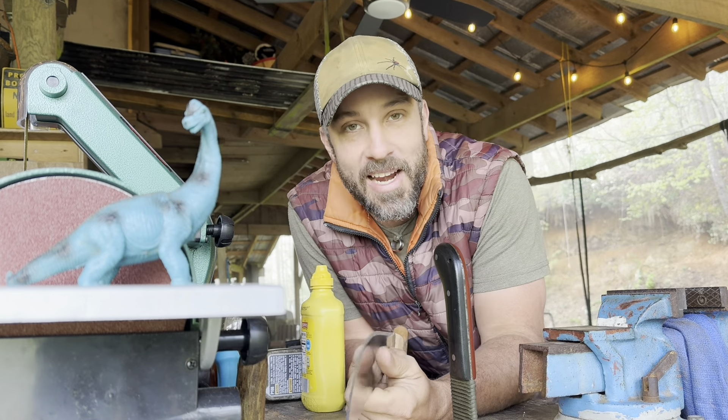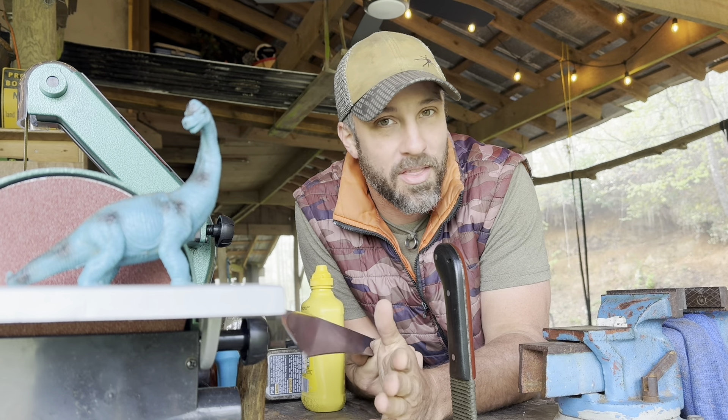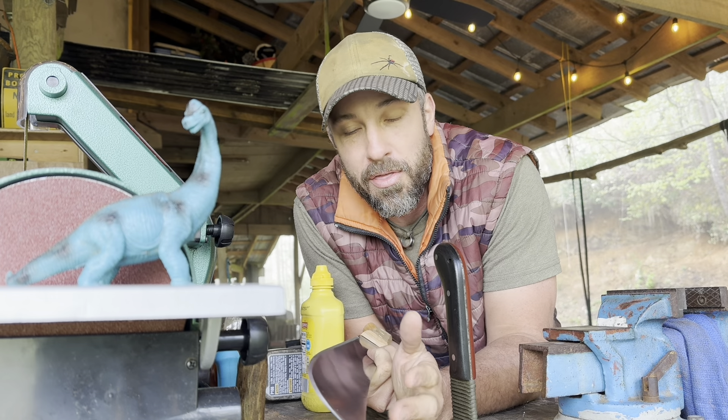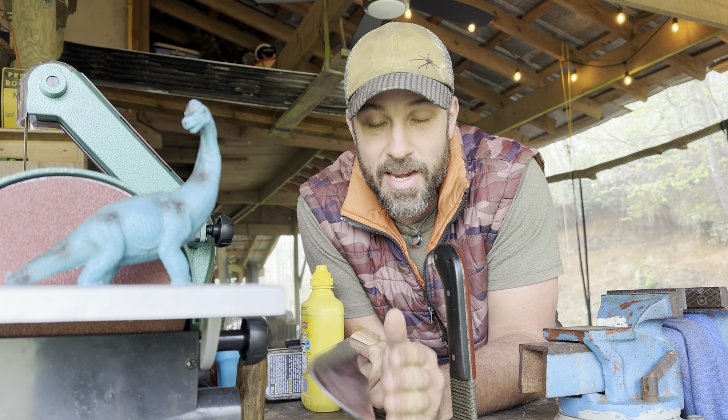Hello, friends. Welcome back. My name is Jason. As many of you know, my favorite tool in the entire world is a machete. I enjoy using them very, very much. And one of my favorite things to do is to take cheap machetes and turn them into something that's very nice.